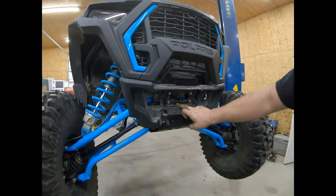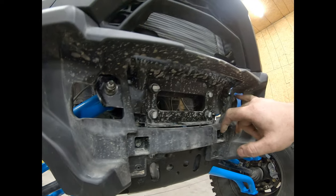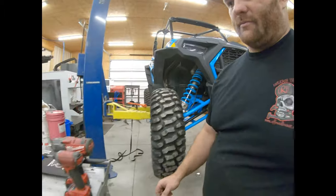What we're going to change is this front plate right here. We have to take the four bolts out of it, which are 13s, and then the two upper A-arm bolts which are a 15. So we'll go ahead and get the two A-arm bolts loose.